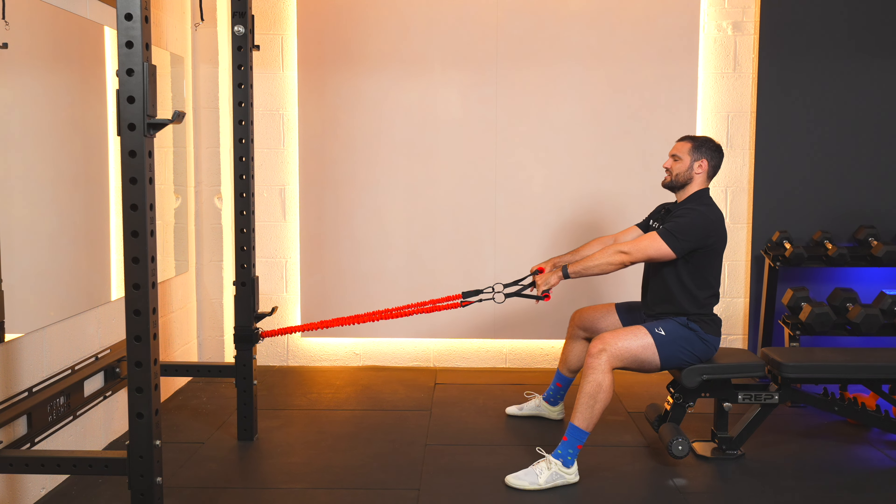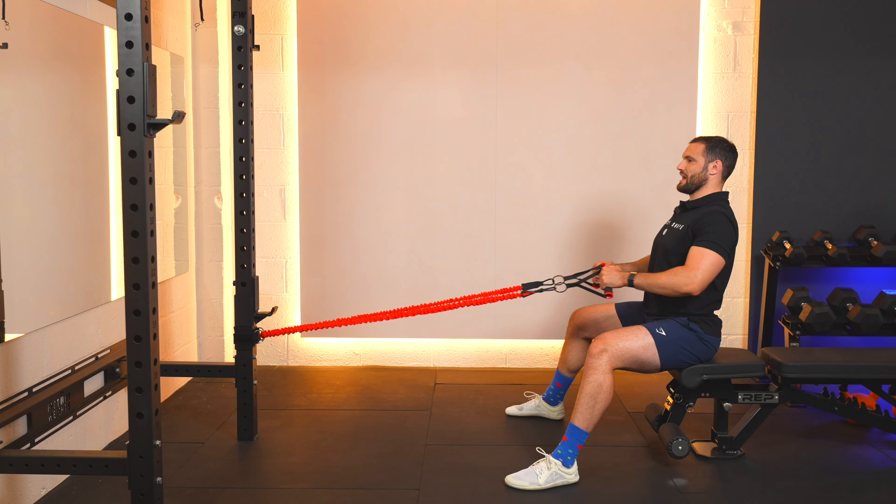Our core and spine nice and steady, head and eyes up on the horizon. I'm going to go through 10 reps together. Here we go — let's come in for one and back.